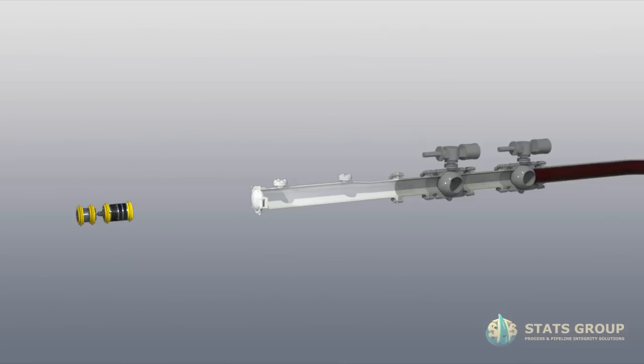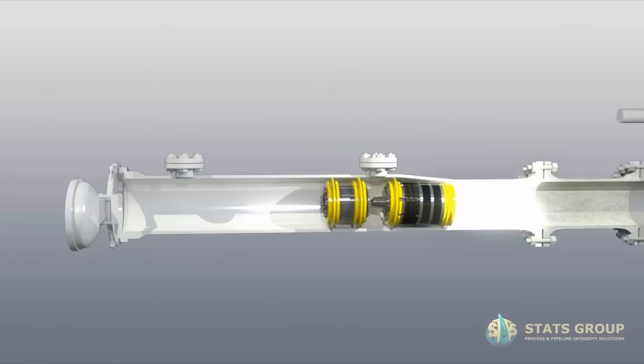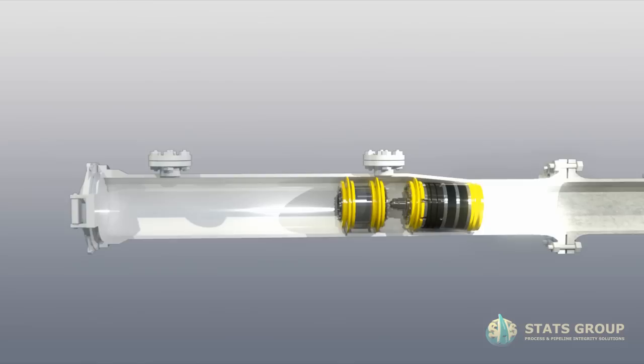Isolate, flush and depressurize pig launcher as per standard operating procedure. Open pig launcher and load remote Technoplug into the receiver. Ensure the front pigging desk is engaged in the reducer.